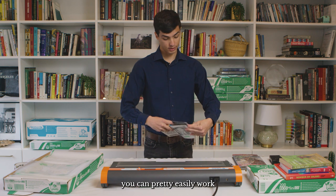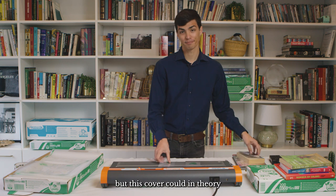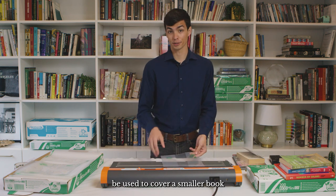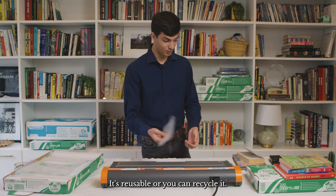You can pretty easily work the covers right off, and then this cover — in this case it's a pretty small book — could in theory be used to cover a smaller book or a book of the same size. It's reusable, or you can recycle it.